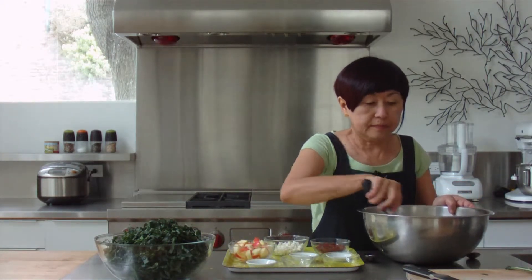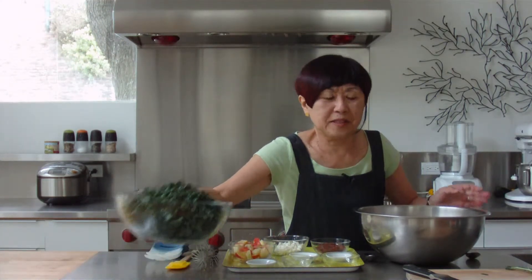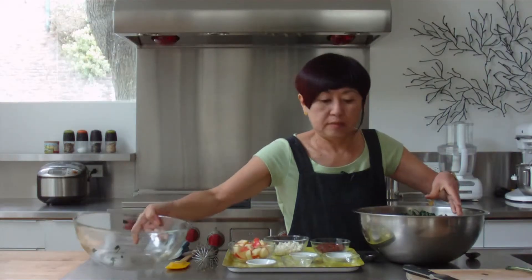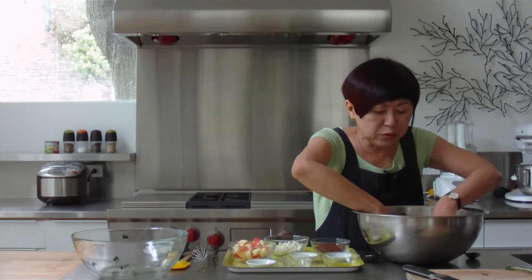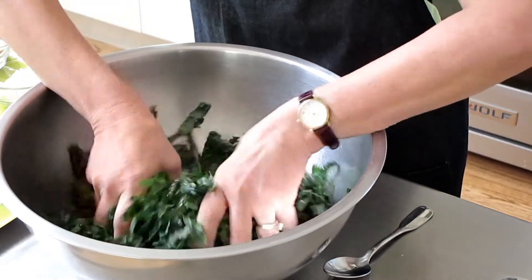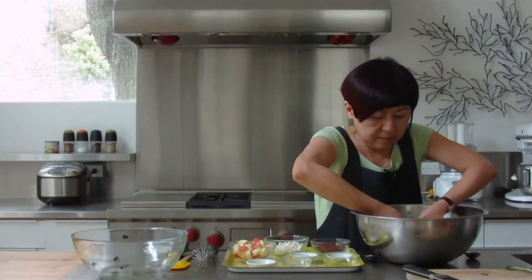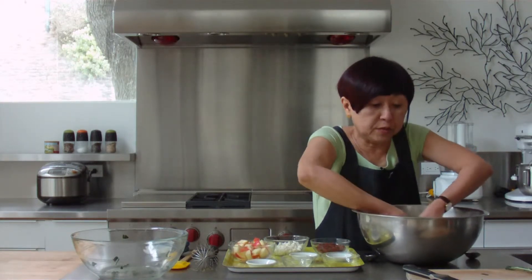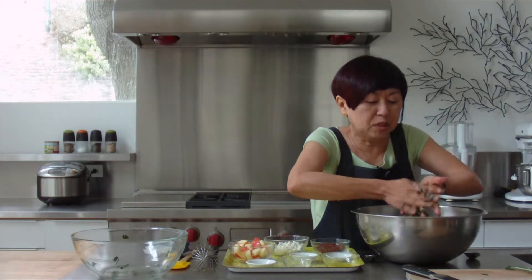And we're going to add all the kale leaves. Using clean hands, we want to massage the kale with the dressing to make sure that all the leaves get dressed. After this, you can leave this in the fridge for an hour before you continue, or you can add the rest of the ingredients right now, which is what I'm going to do.